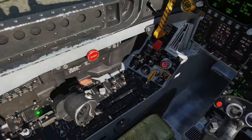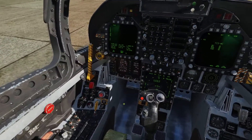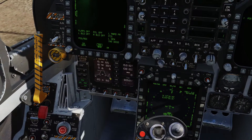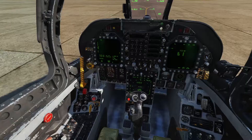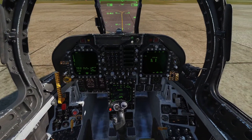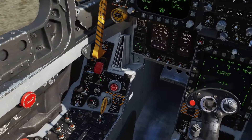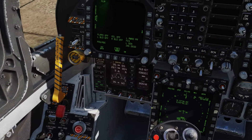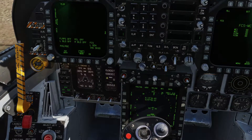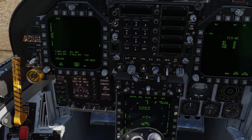Now we can crank the left engine with a left click. We're going to wait for the RPM to scroll up to 20%, then hit Right Alt plus Home and move the throttle left of idle. You can also use this switch here and set your flaps to half for takeoff. Set bingo fuel with the dial — I usually set it to about 4,000 pounds.